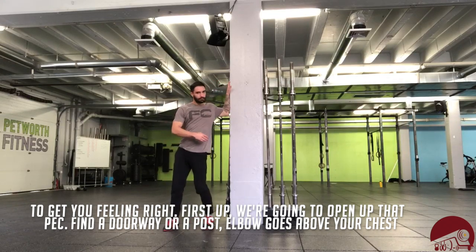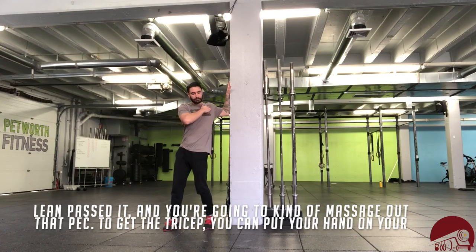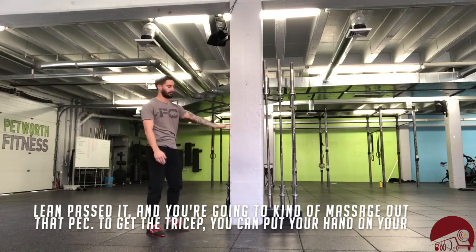First up, we're going to open up that pec. Find a doorway or a post, put the elbow above your chest, lean past it, and you're going to kind of just massage out that pec.